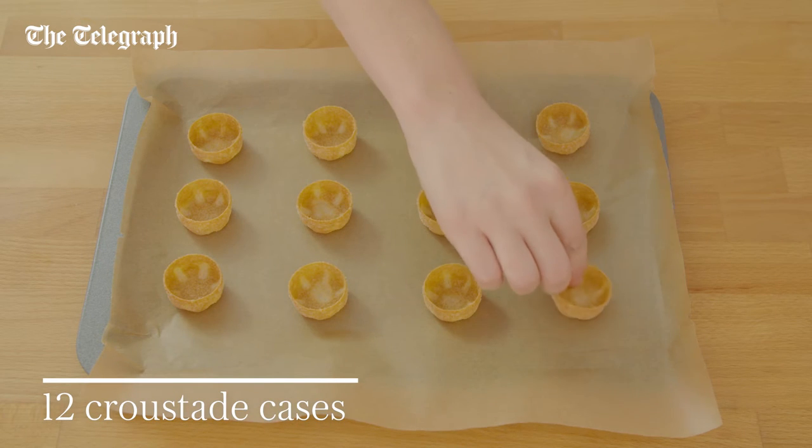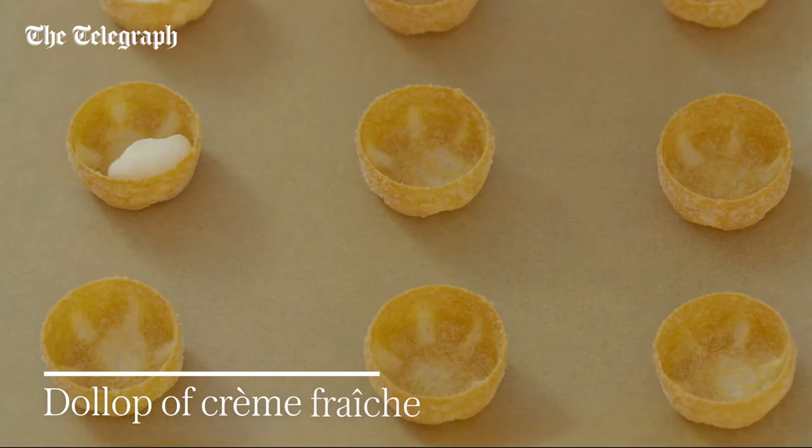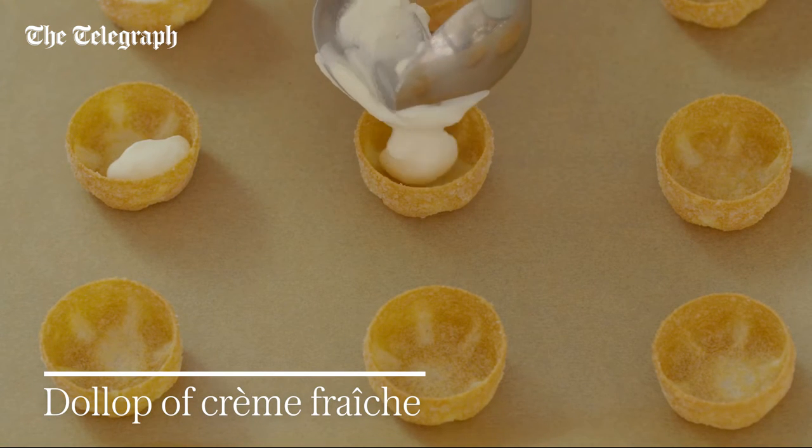Arrange 12 crustade cases on a baking tray lined with non-stick parchment. Put a tiny dollop of crème fraîche in the bottom of each case.